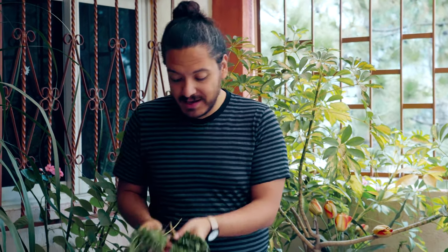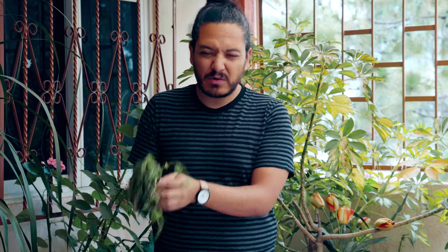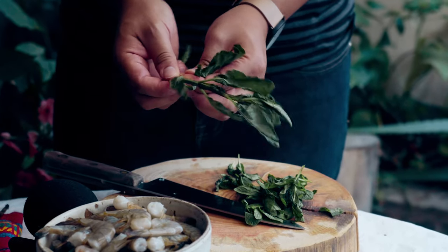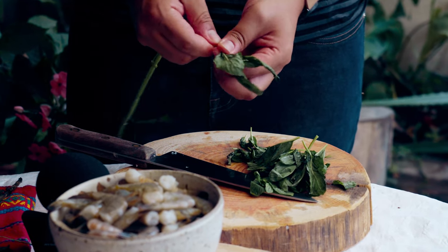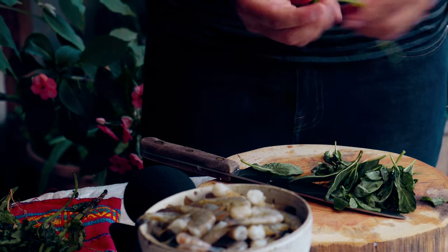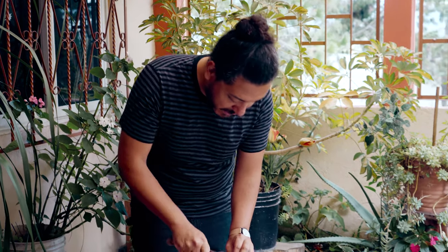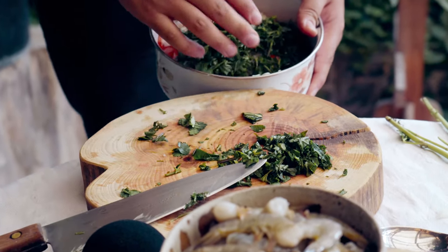Let's go to our herbs. We're going to be using mint, and if you buy a bunch like this, it's quite simple. Just put it on your chopping table and pull off the leaves, because you don't want to use the stem — in theory you could, but it'll be very chewy and won't help with the texture. I'm also using coriander. Once we've got our herbs together, it's just a very rough cut, just like that.